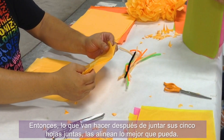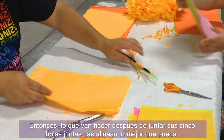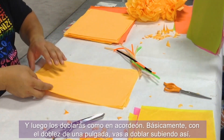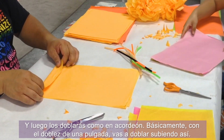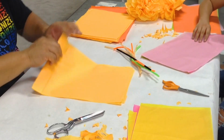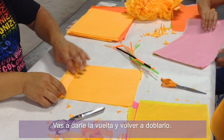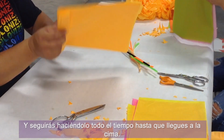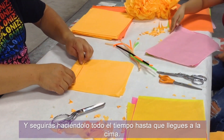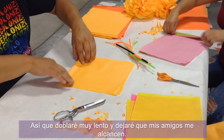After you gather your five sheets together, you're going to align them as best you can and then fold them accordion style — basically a one-inch fold going up, then turn it around and fold it again, and keep doing that all the way to the top. I'll fold really slow and let my friends catch up.